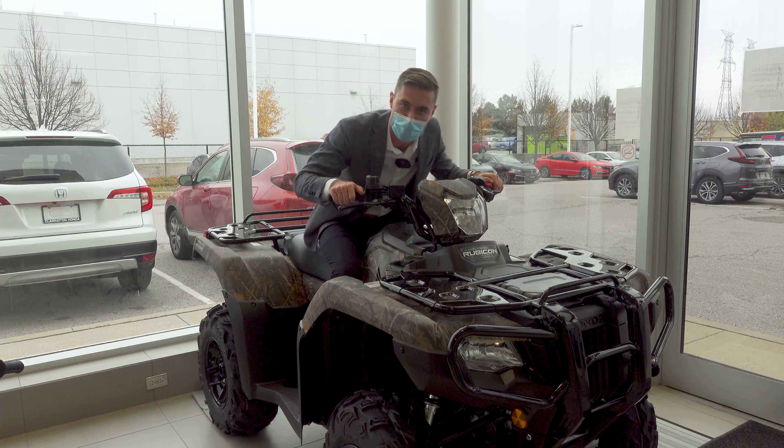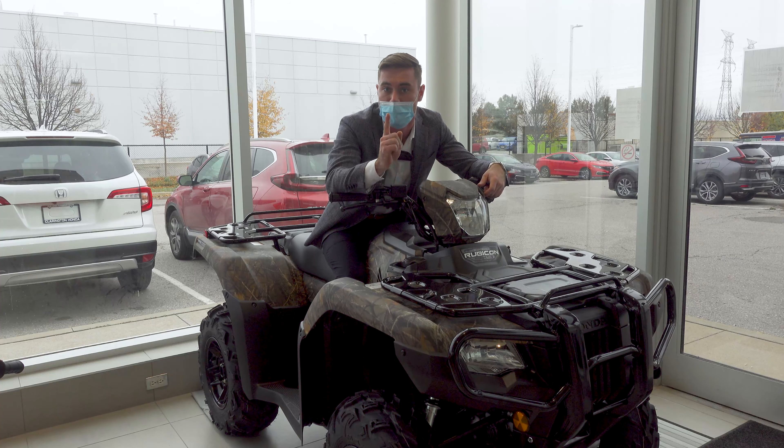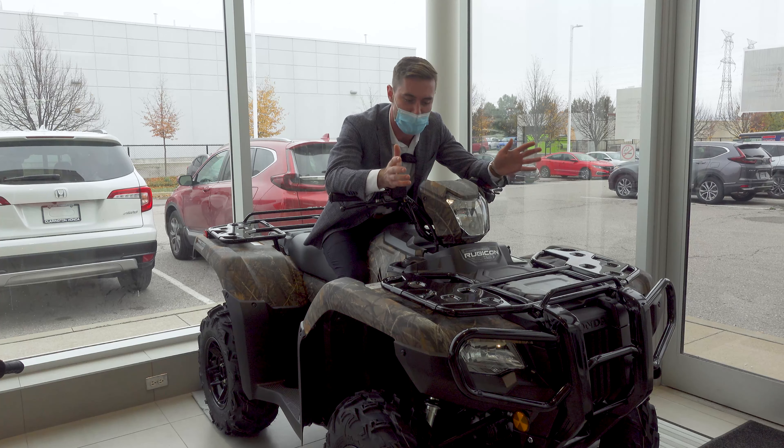Thank you for visiting Clarington Honda's YouTube channel. Today we're going to be taking a look at this specific 2021 Honda Rubicon ATV. Let's just jump right into it.